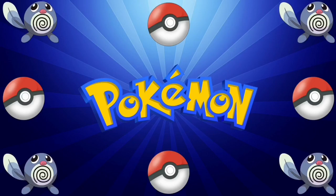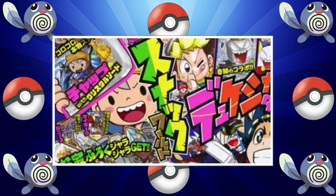There has been a recent CoroCoro leak about Lycanroc's new form. I'm going to be showing the whole article — the link in the description goes to it. Let's get right into the first picture, which appears to show the cover of the new CoroCoro magazine.